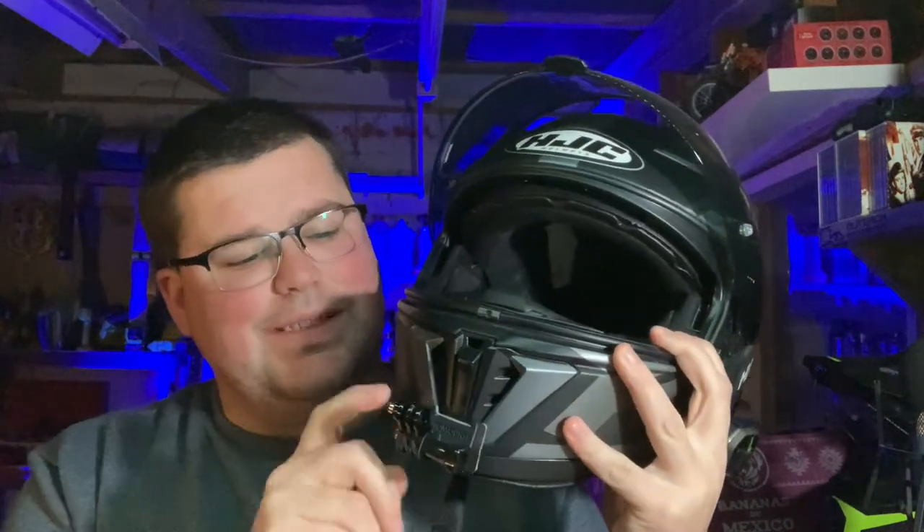This is one of the helmets they specifically make these mounts for. If you go on the motomounts.co.nz website and they don't have your helmet listed, there's a button you can click to request your helmet to be added. When we first talked to the team at Moto Mounts, they didn't yet support the HJC i70 — but right around November last year they got their first mount for it out. Now let's chuck a camera on this mount and see what it looks like.